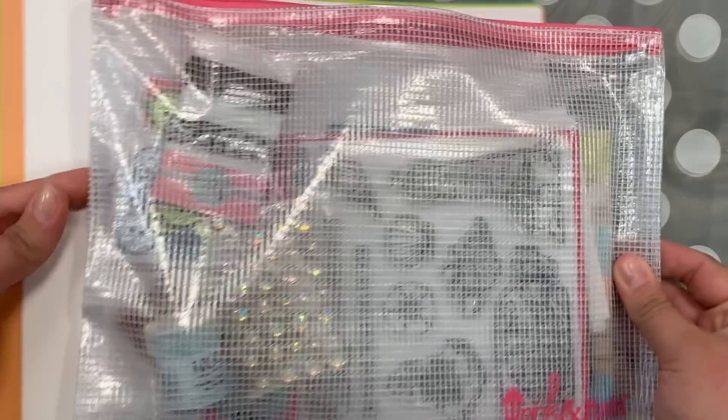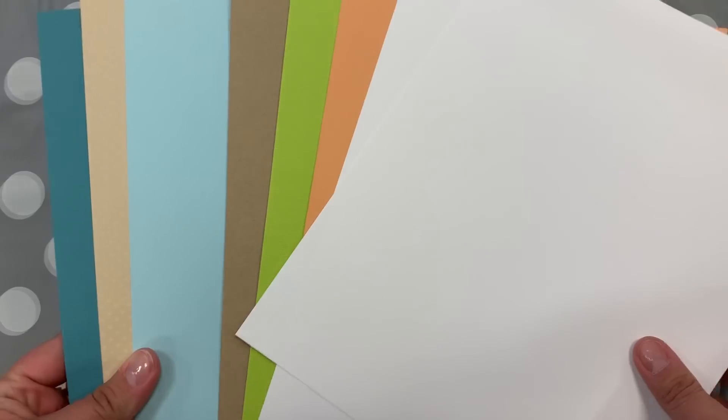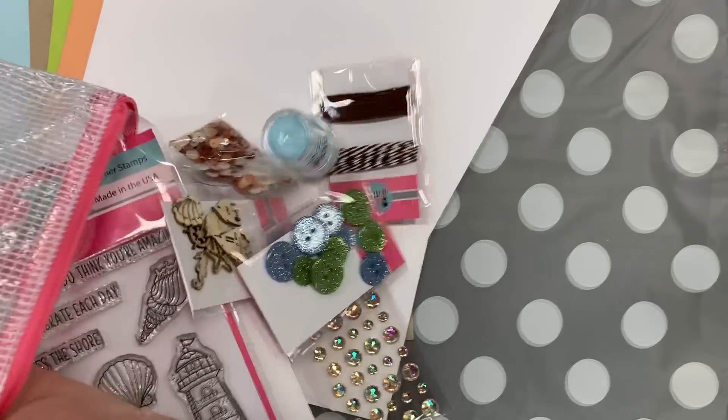Just as with every month, you're gonna get colored cardstock to go along with the theme, and these colors are so gorgeous and just remind me of the beach and the sand. I know you're gonna create some awesome projects with these. You also get two sheets of our 110 pound ice rink cardstock. As always, you're gonna get your 8.5 by 11 mesh project bag, and it's full of your goodies.